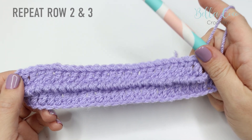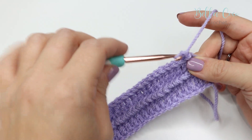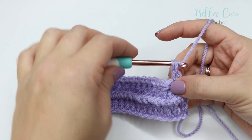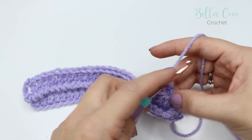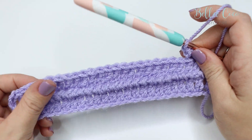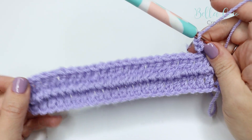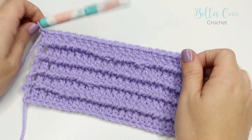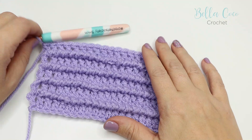There we have our row three. From here onwards you're just going to repeat rows two and three over and over again. So from here you would chain one and then do your reverse double crochet — remember this very first one is a little bit more tricky so take your time with it — and then move on to the next stitch and all the way across. Repeat rows two and three until you get to your desired height. I'm going to go ahead and build a few more rows so that you can start to see what this looks like.